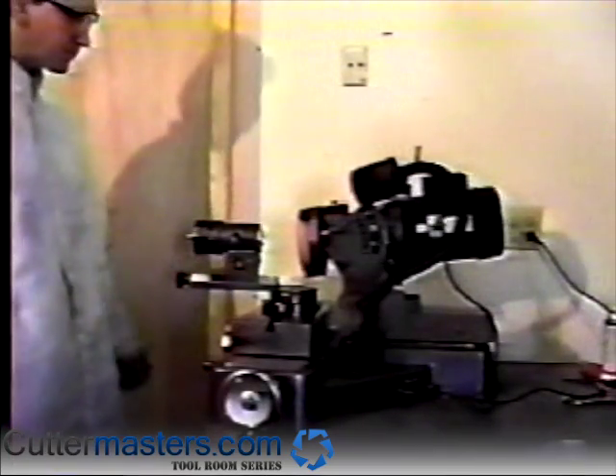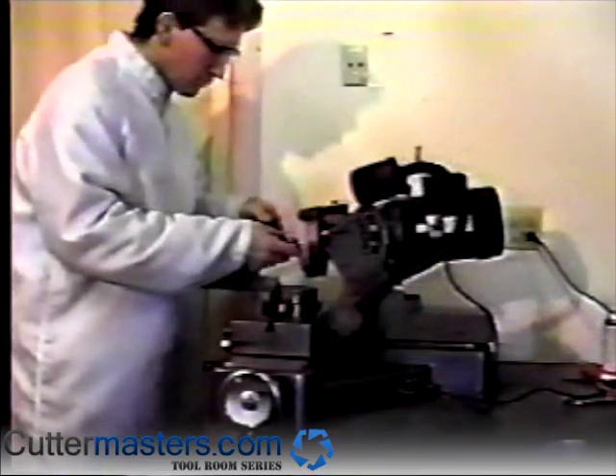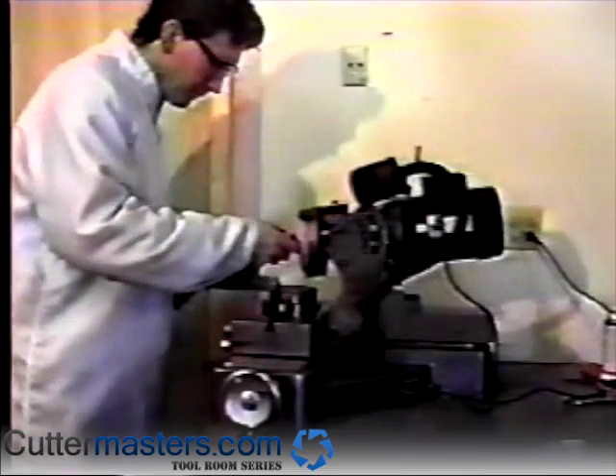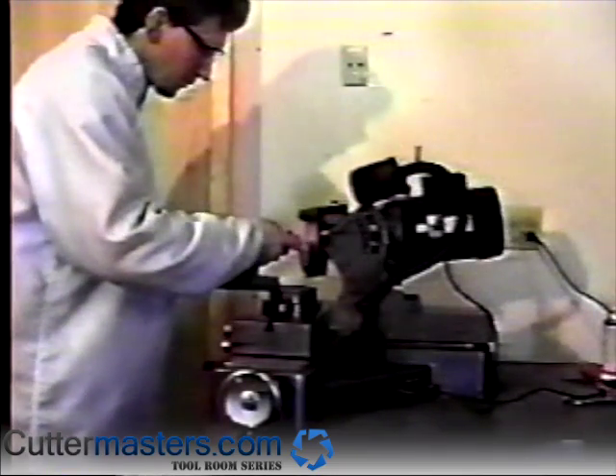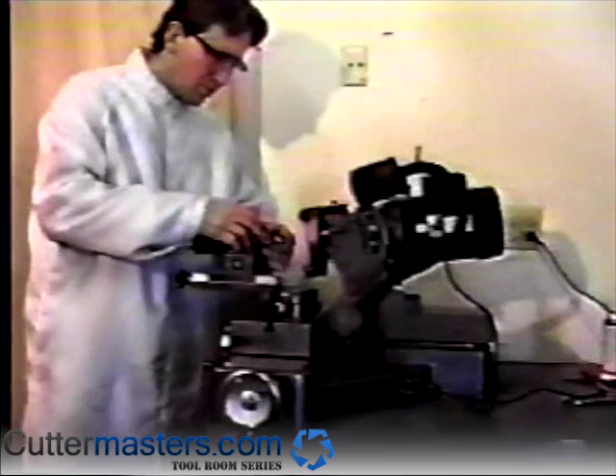Insert the end mill in the collet with the flutes parallel to the table and the index pin engaged in the proper slot, which corresponds to the number of flutes.